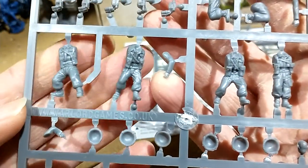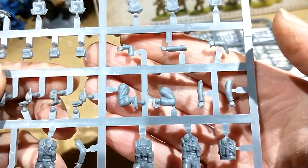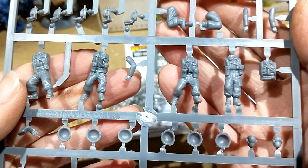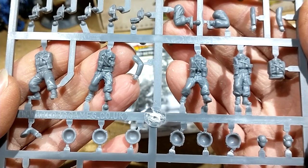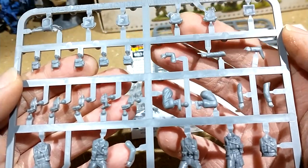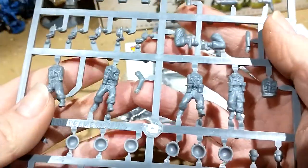You get five guys: four standing-up poses, and a torso where two kneeling-down legs go with the torso. They're pretty good detail for what they are, and as a box, the British infantry are quite good value for money. You've got your canteens and your gas mask canisters, and at the top there are some backpacks — one's got a two-inch mortar, and there are some cups and things on there as well.